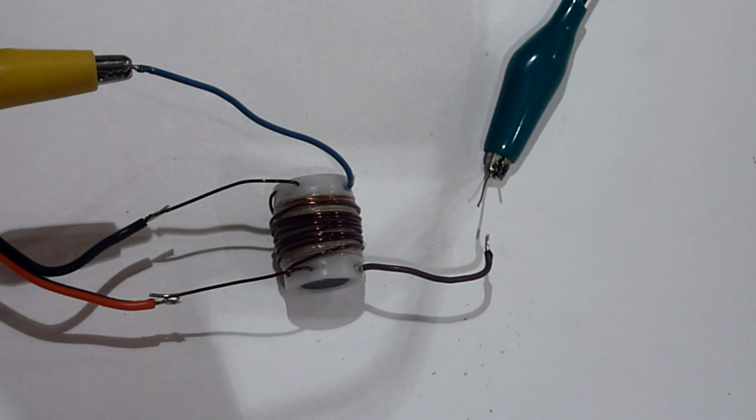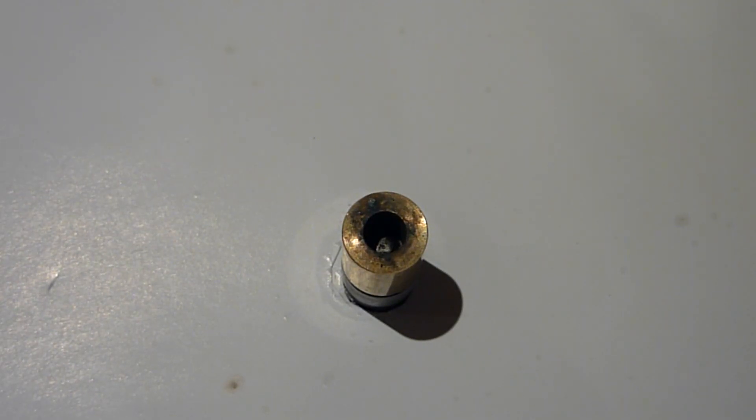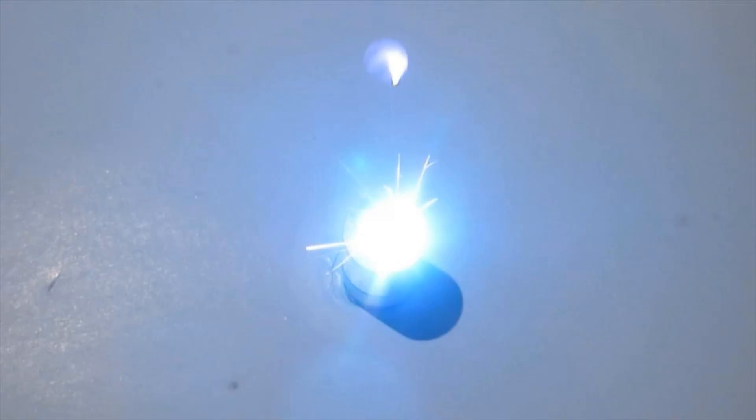Here's what happens when the capacitor is added to the circuit in series with the coil. That spark is hotter than the hinges of hell and has actually melted some metal from the ends of the wire. We should be able to hook this up to our igniter and finally achieve ignition. But there's just one major problem: the capacitor is always in the circuit, so the igniter electrode is always hot and could cause a severe shock, burn, or worse.